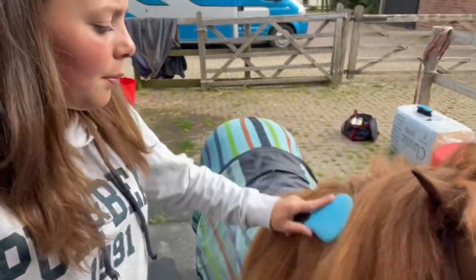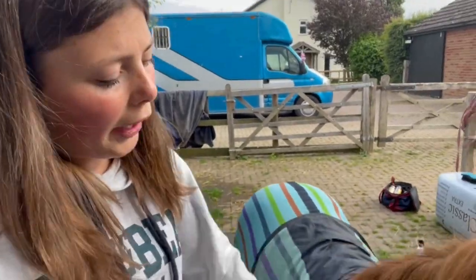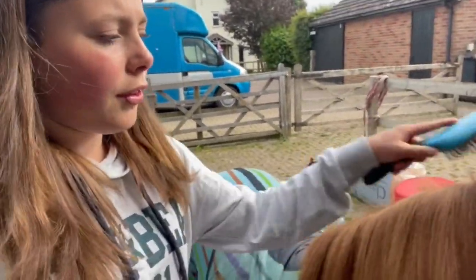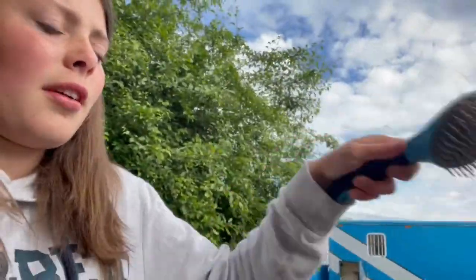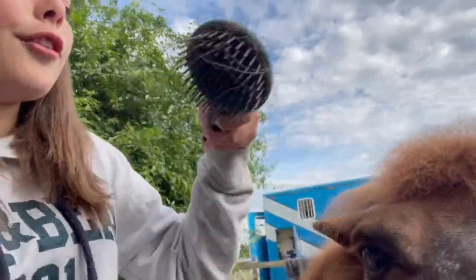I don't use the mane and tail spray on his mane because it can make the reins quite slippery, especially when you're waiting around - it's not the most helpful thing. It helps hair loss and promotes hair growth so it's got quite a lot of natural oils in it, which can make the reins a bit slippery.